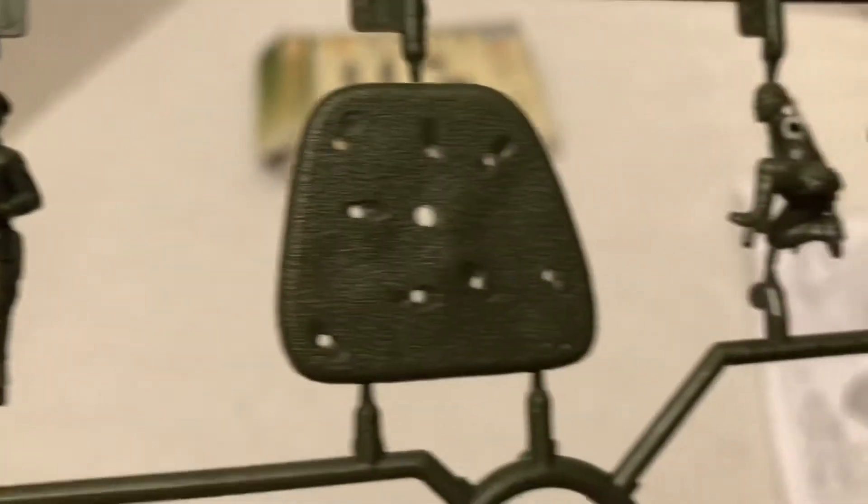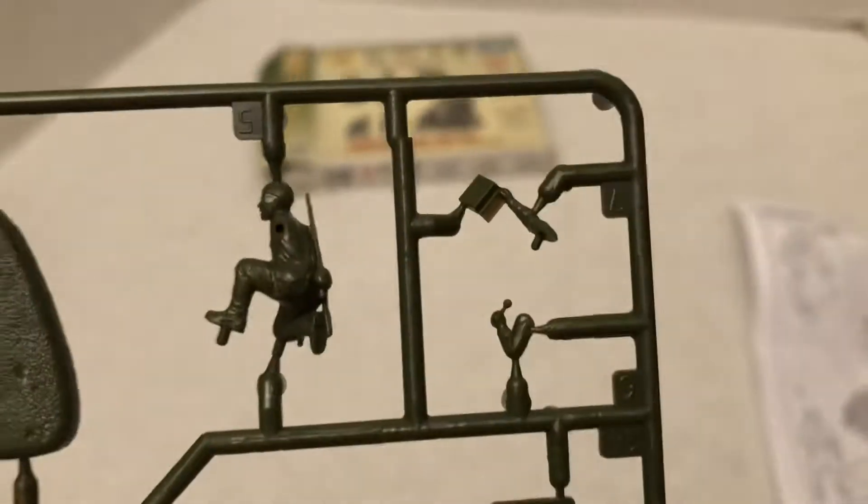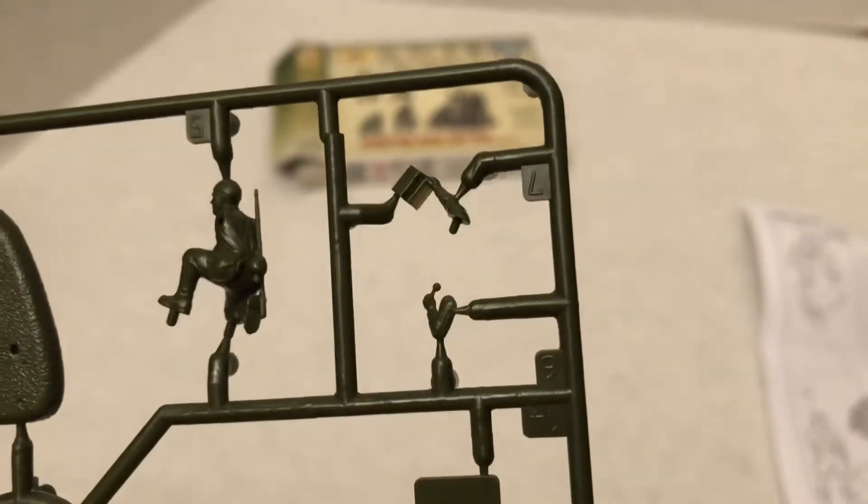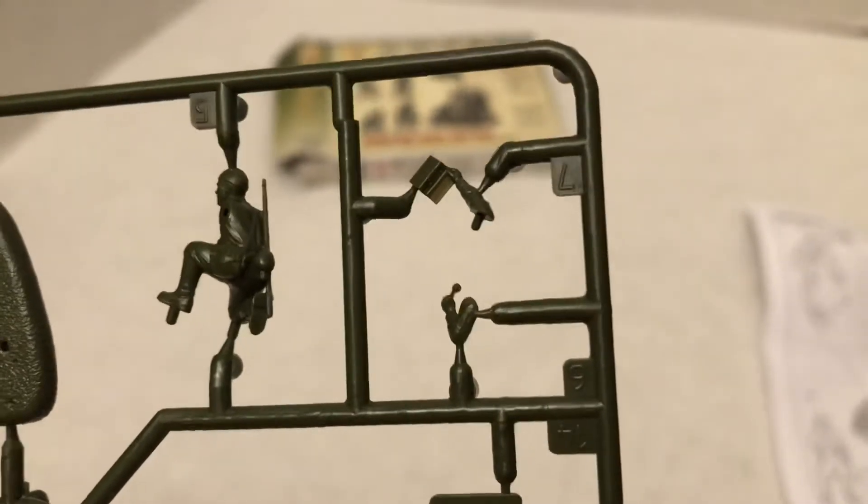Lots of nice folds. There's some texture on the ground. There's the soldier there, kneeling down. He's got the radio phone. Got a rifle on his back.